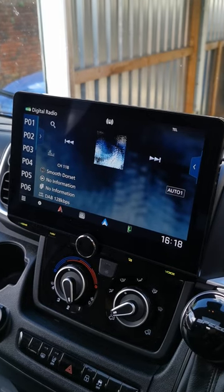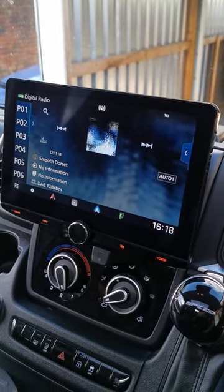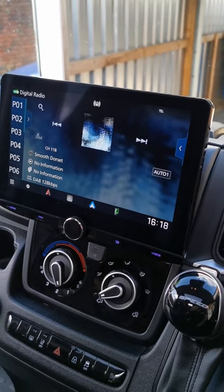Fully fledged unit, absolute flagship. You've got DAB, Android Auto, CarPlay — both wired and wireless.